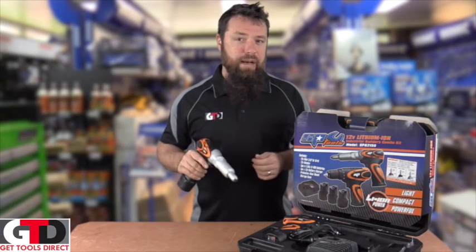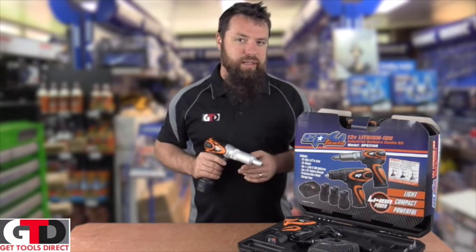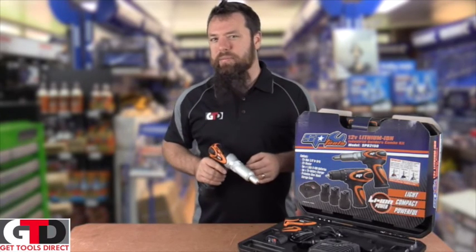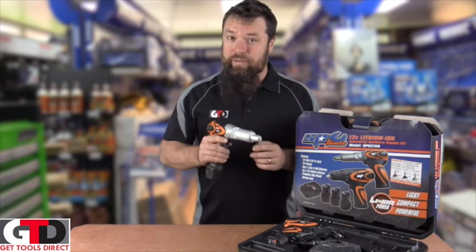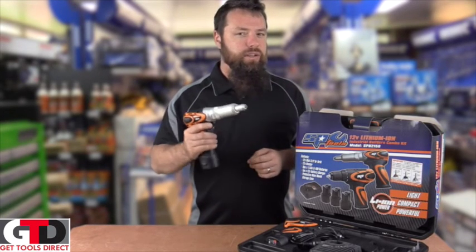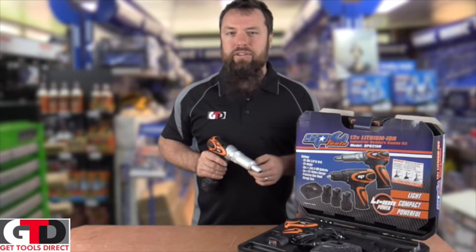So if you want to speed up your riveting, check out the SP Builders Industrial Kit on GetToolsDirect.com.au. And as per usual, if you like this product or you like watching me, feel free to share, like, and also comment on any of the videos you see on our GTDTV.com.